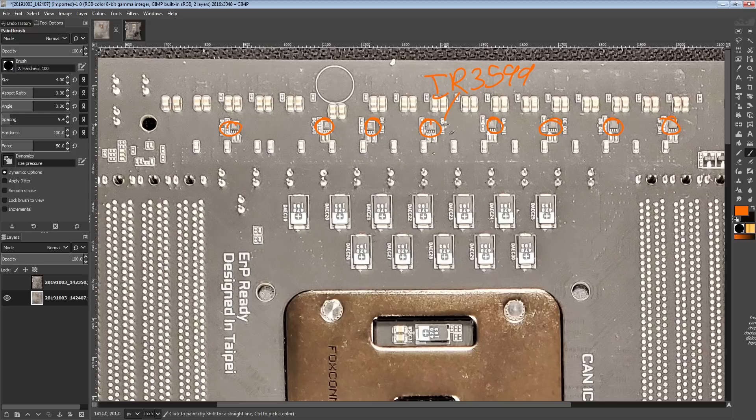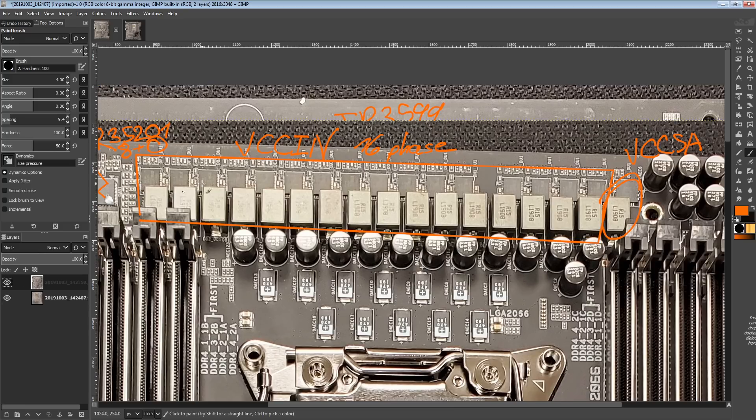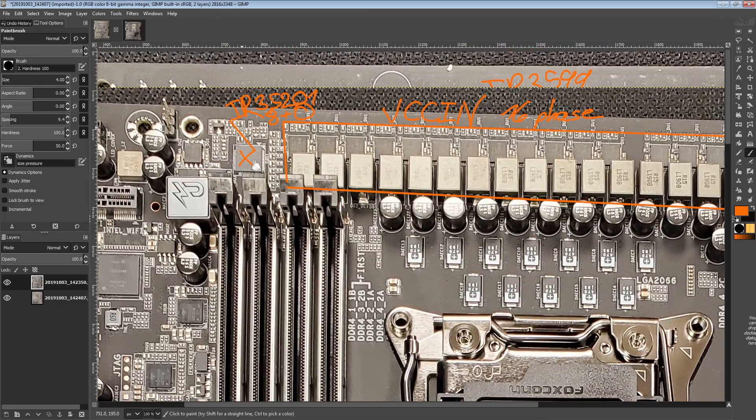The IR3599s can double or quadruple, and they do not integrate any current balancing or monitoring — they're not smart. However, International Rectifier's own controllers are actually smart enough to current balance through a doubler, so they can distinguish between the two phases when using a doubler, or even four phases with a quadrupler. You do get full current balancing between all phases here, just because IR's controllers are smart enough to do that. Other controllers from OnSemi, UPI, or Intersil don't have the capability to do full current balancing through a doubler.